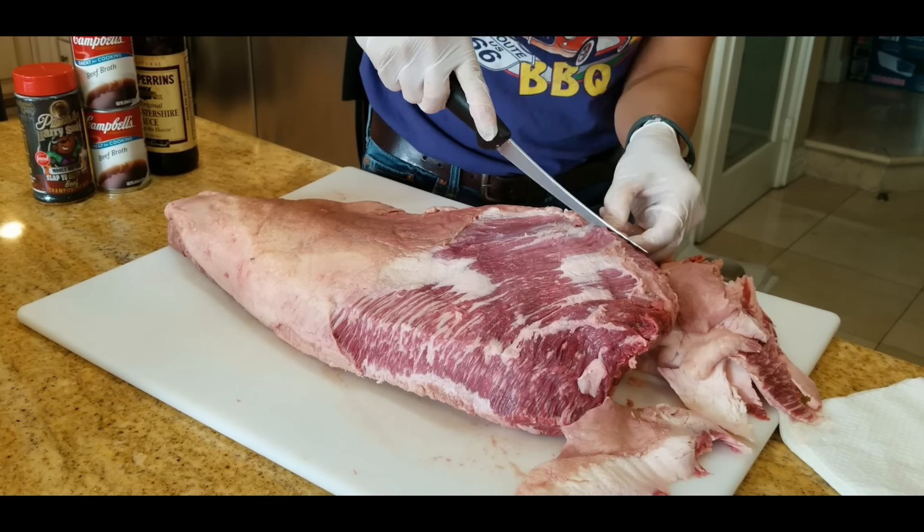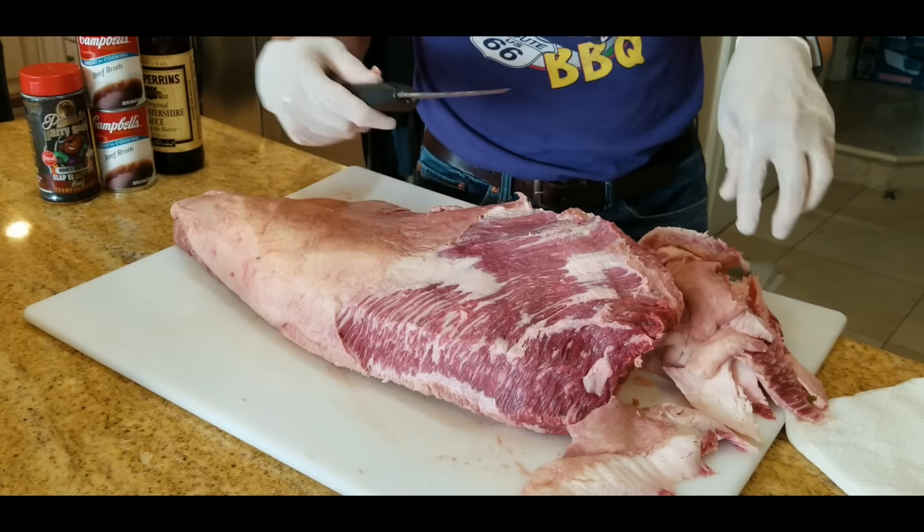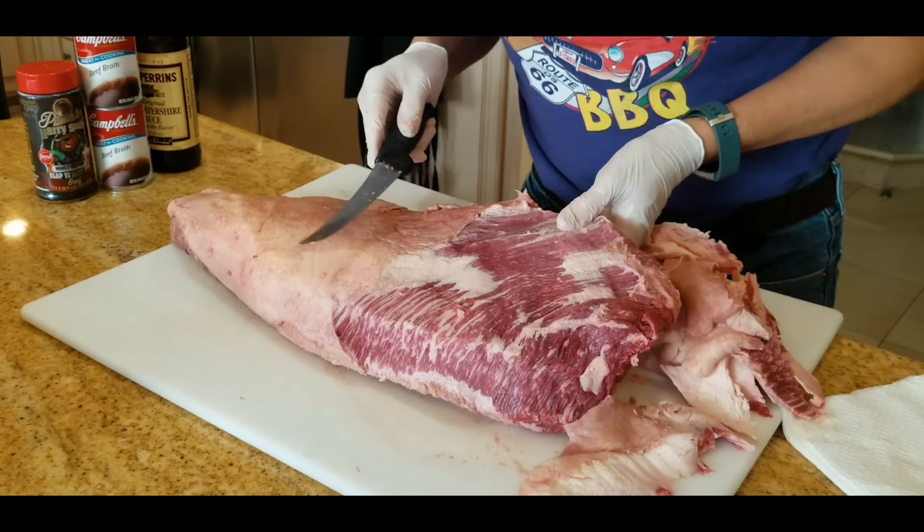Wagyu beef is characterized by a really soft, luxurious flavor and texture. And when you cook it up, there's a remarkable difference between the two.